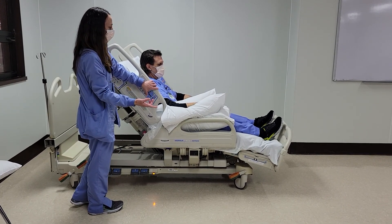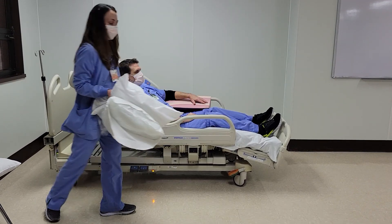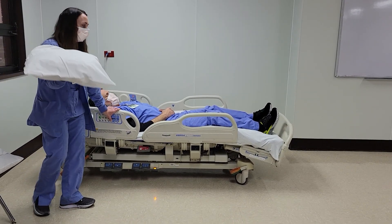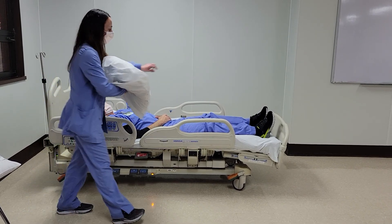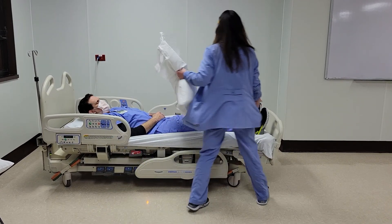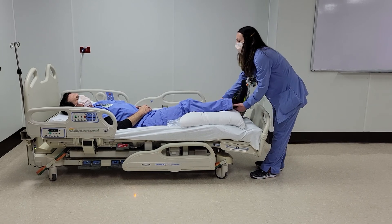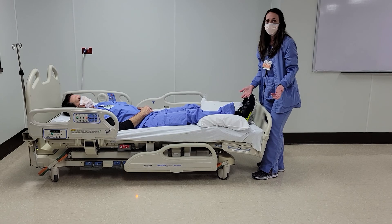A couple things to keep in mind when positioning and elevating extremities in the bed: how your pillows are positioned for heel offloading and swelling. You always want to remember to keep the pillow lengthwise and not across. If you have to elevate the patient's legs, you're going to lift and go lengthwise from knee to heel — it gives the patient knee support and the heels are offloaded. Unlike placing the pillow across, which provides no knee support and tends to be painful for the patient.